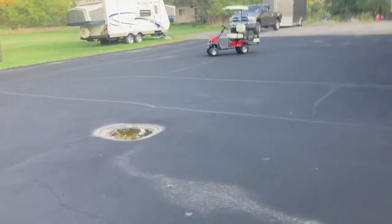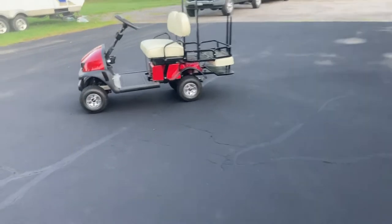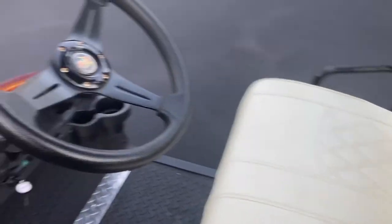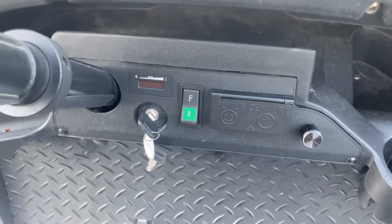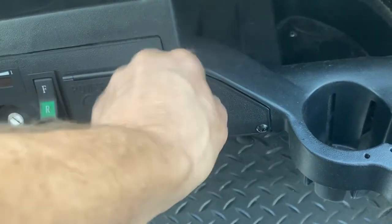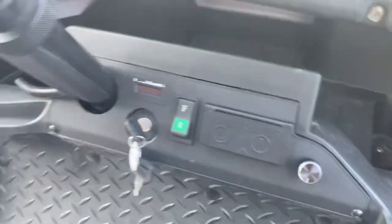What we usually do is drop the camper off early, then come back another day, and now I can bring this along. It's got lights, blinkers — they work — it's got a horn, forward and reverse, a little speed indicator. So I keep it real slow and zip around when I want to. It's got USB ports and some nice storage.